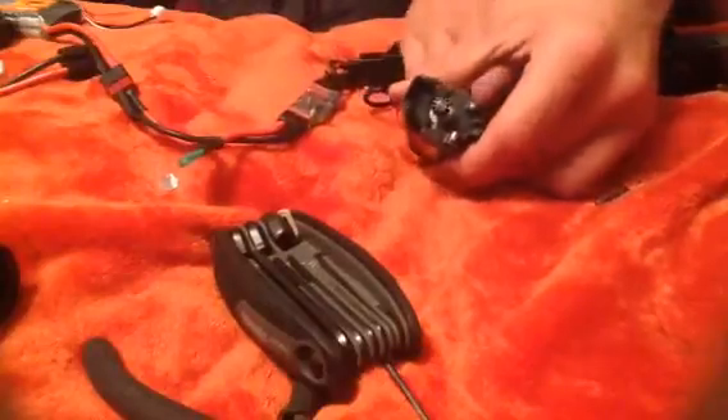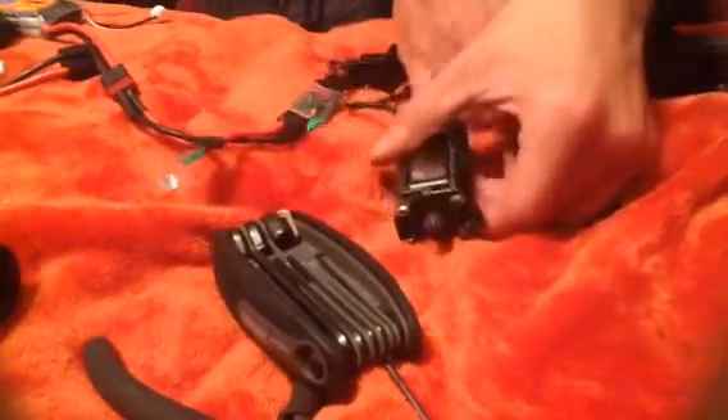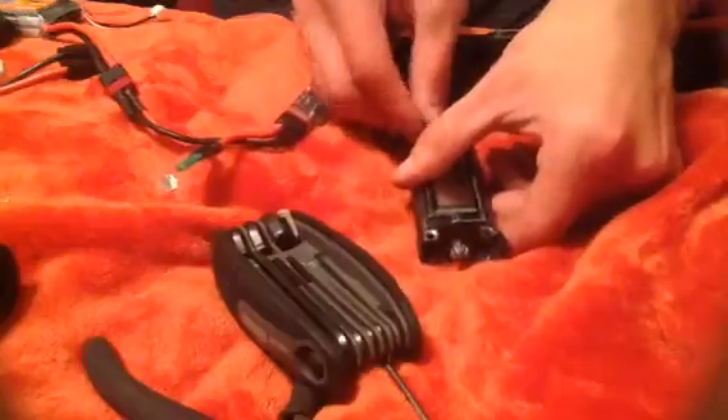But then pull the trigger again, nothing happens. Could this be a dead motor? I literally just bought this. I have no idea what this could be — this is out of my league, out of my expertise.